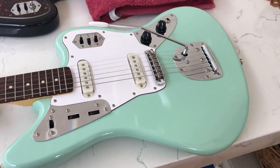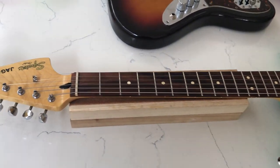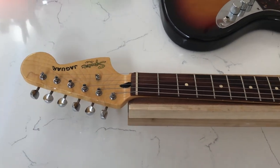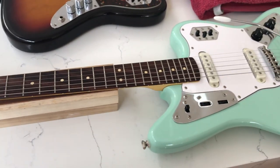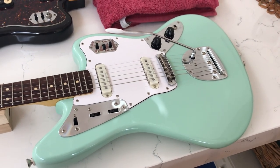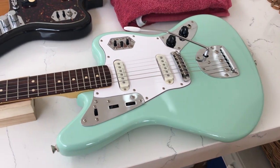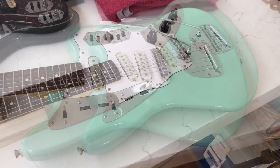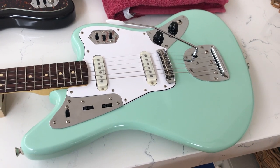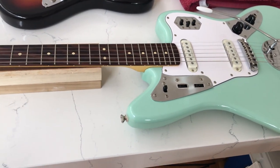Hey YouTube, finally got one of these — the Squire BM Jaguar in an awesome surf green. So now we can finally do a video series on modifying one of these, which has been requested quite a bit since I've done my Mustang videos. This time around the modifications will be a bit more complicated and it's definitely a step up from doing the Mustang.